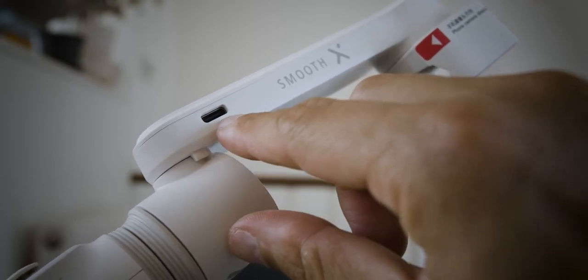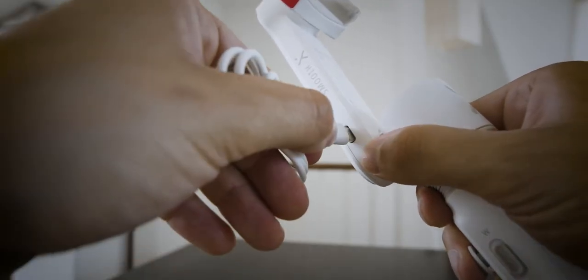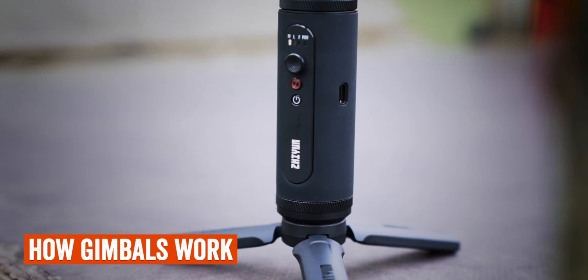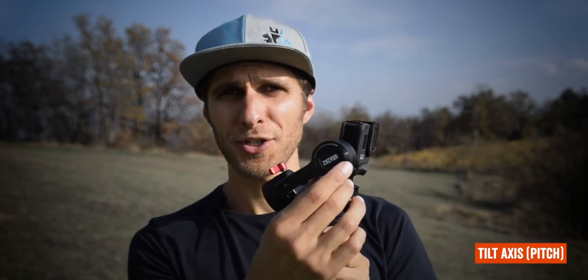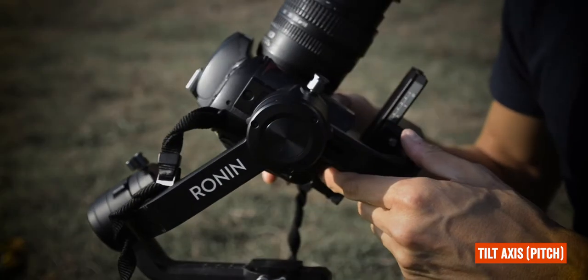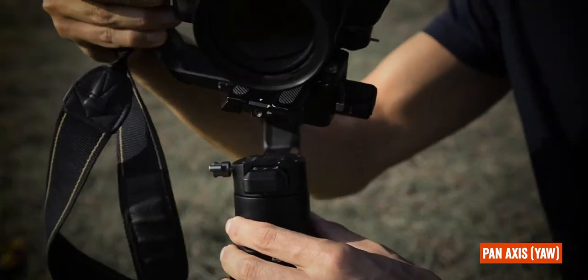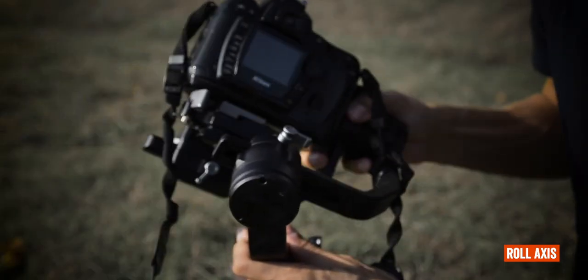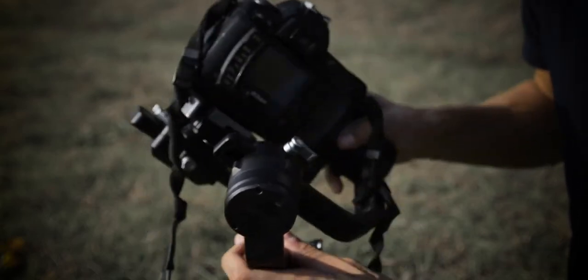Gimbals nowadays are run through rechargeable batteries that last different durations depending on the camera weight, the gimbal size, and many other factors. So how do gimbals work? A gimbal features three different axes. The first is called the tilt or pitch, which allows the camera to face up or down. Then we have the pan or yaw, usually at the bottom, which allows you to pan the camera from left to right and vice versa. And then we have the roll axis at the back, which allows you to rotate the camera clockwise or anti-clockwise.